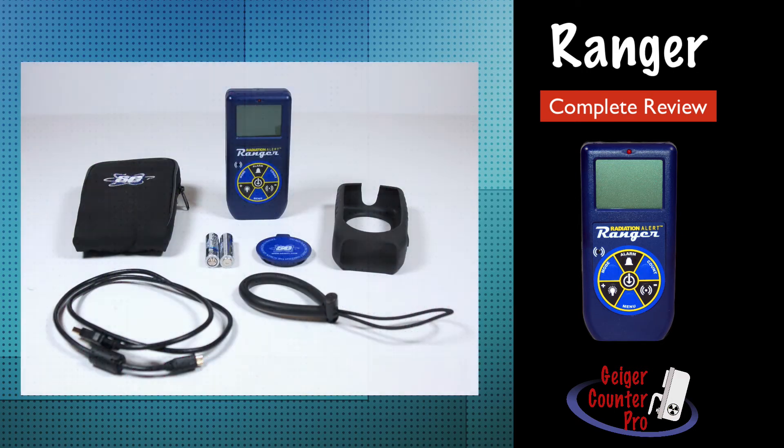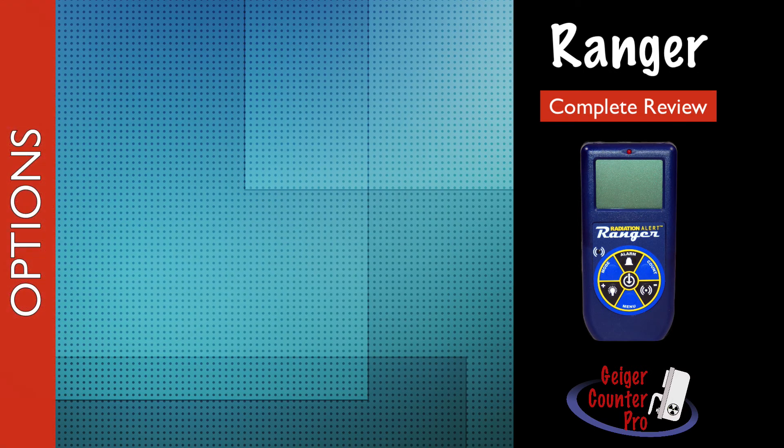The Ranger comes with a lot of extras at no extra cost. They include a carrying case, rubber boot, wrist lanyard, mini USB cable, instrument stand, batteries, Observer USB software, and a certificate of conformance. The Ranger also has several options for you to consider, including NIST calibration.